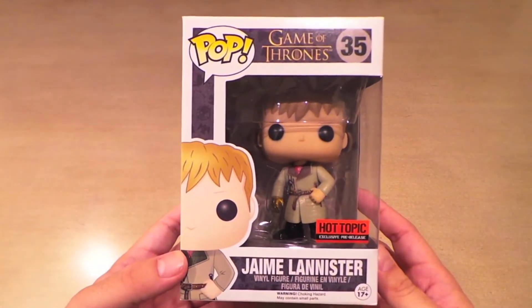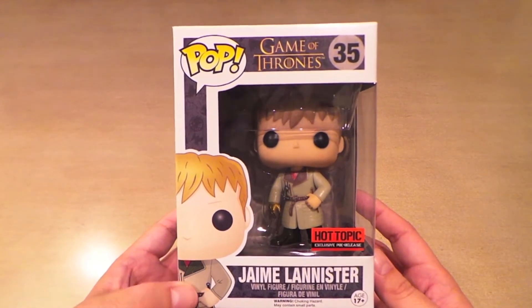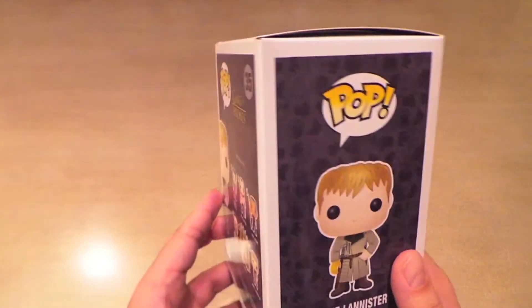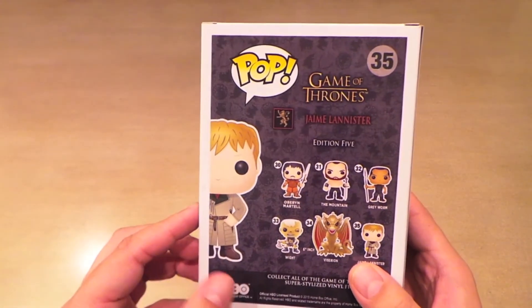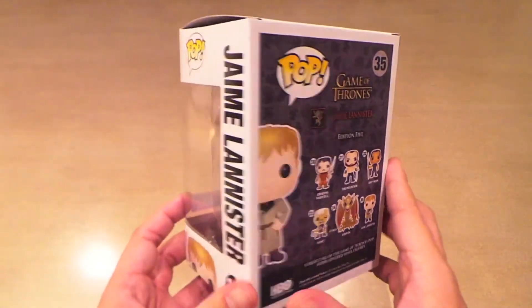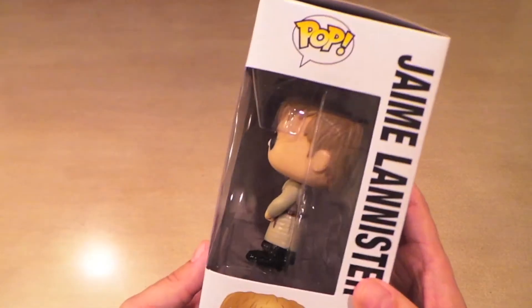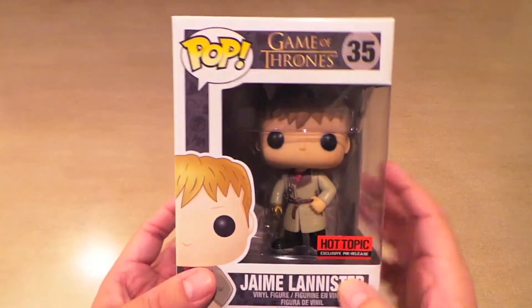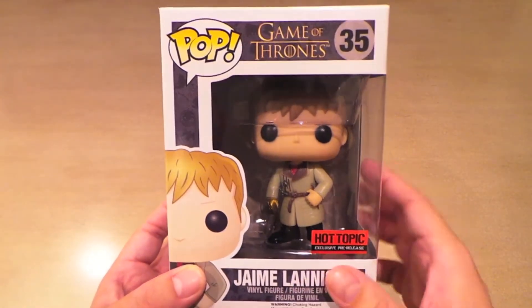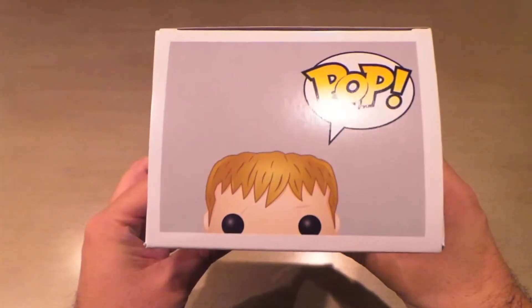A lot of people hate the Lannisters, but I think they have some of the best storylines in the show, including Jaime. This is the second time they've put out a Jaime pop. The first one has the longer hair and his armor, and it's cool, but I wasn't too big on it so I didn't get it. But I do really like this current Jaime with the severed hand and the scars on his face. I think it looks really cool, so I had to pick him up.